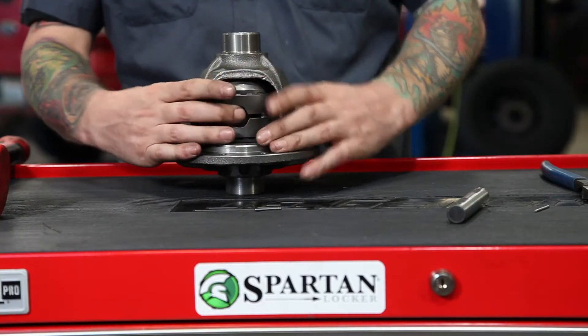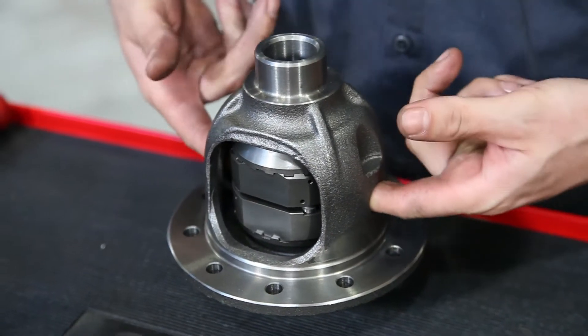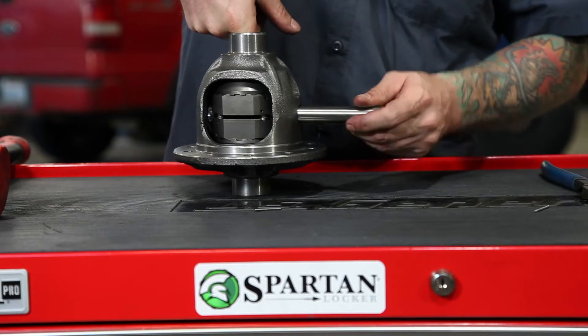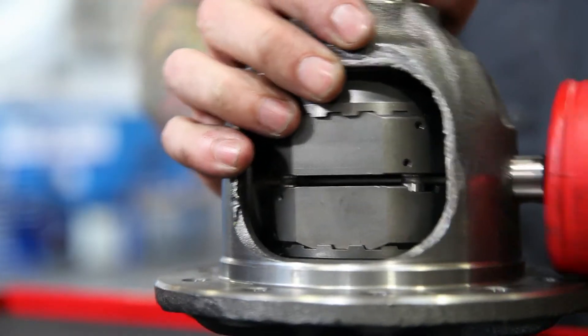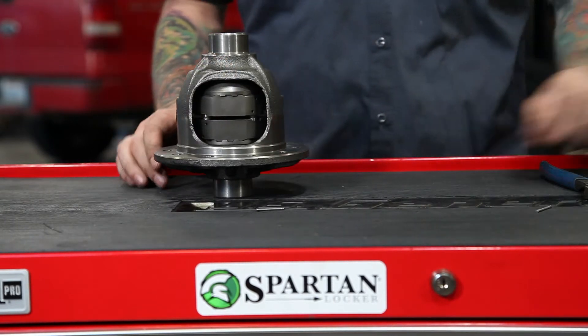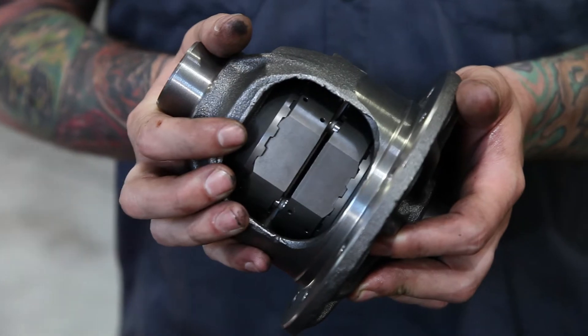Locate the holes on the side of the carrier that the cross pin shaft will go through, and orient the locker inside of it so that you can get the cross pin through the hole. Once you have the holes in the locker lined up, guide the cross pin shaft through the carrier. You may need to use a little bit of force on this to get it to clear the other side. For C-clip style installations, make sure to follow the instructions that are provided in your booklet.